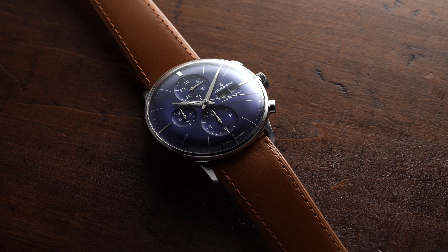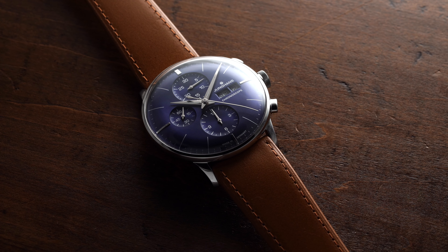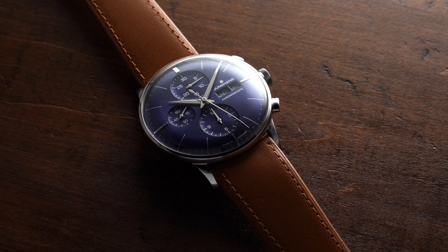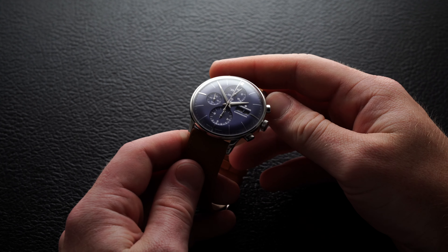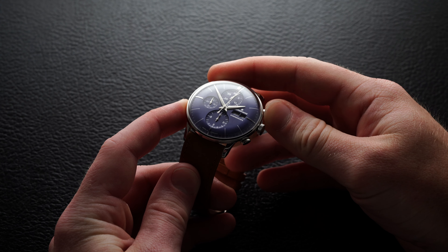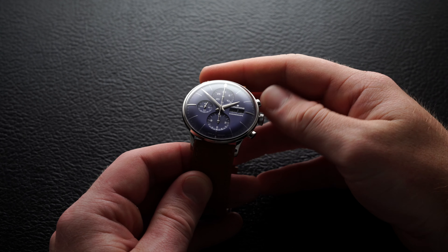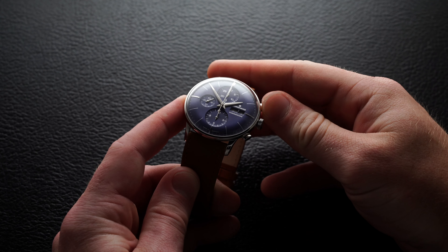At the center of the dial, we have a Dauphine handset that arcs over the three subdials. At the 12, a 30-minute subdial. At the 6, a 12-hour subdial. And at the 9, you have your running seconds. To operate the chronograph, the two o'clock pusher will stop and start, and the four o'clock is the reset. When the chronograph is stopped, you can reset it from that stop position and get the second hand back to the 12.